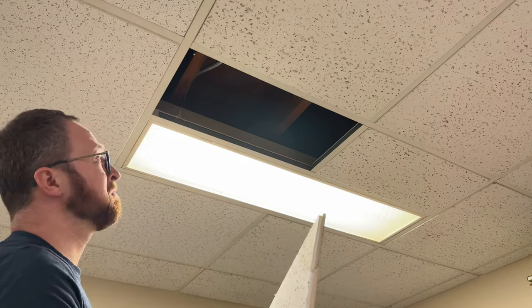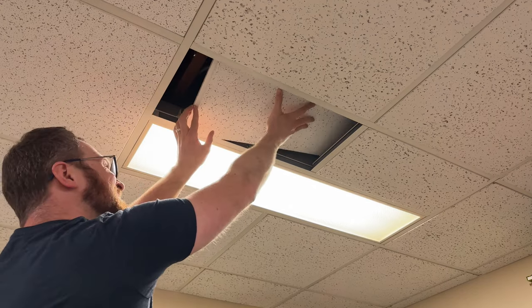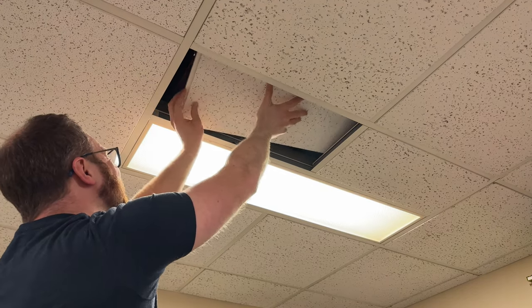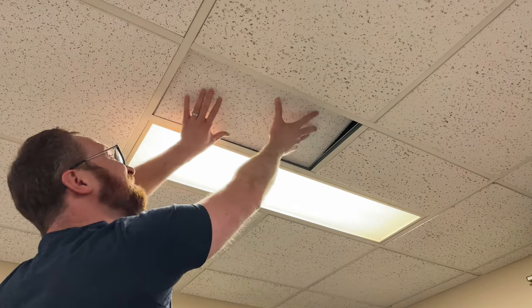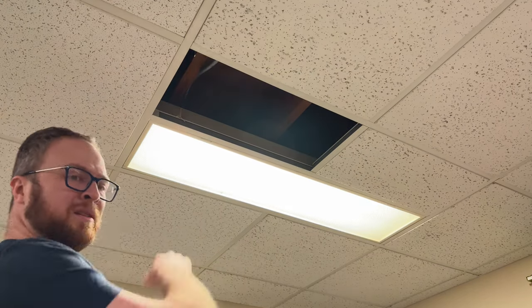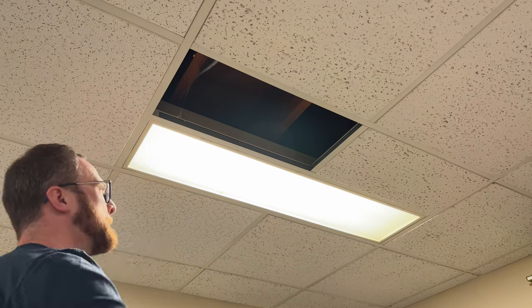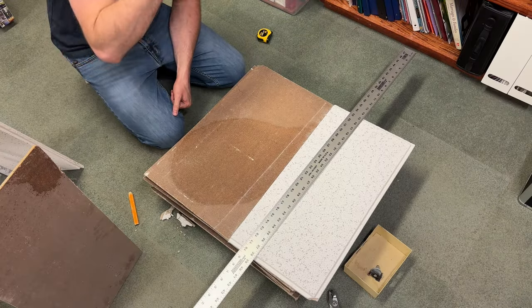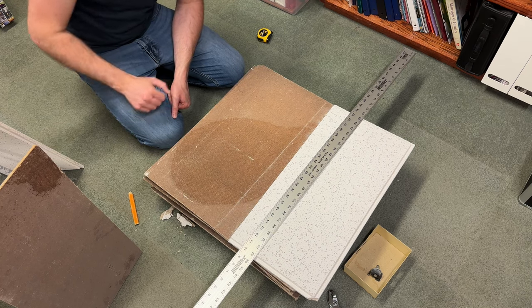They didn't add a beveled edge, so that's a good sign. That's not going to work though — it's a little too wide and there's a light in the way. So we're going to try this again. This time we're going to use the piece that came out of the ceiling as a template to size the new piece. Probably should have done that the first time, but that's okay — we're learning.